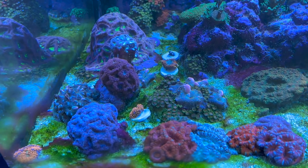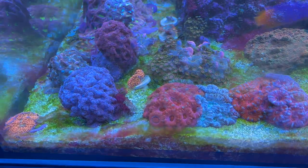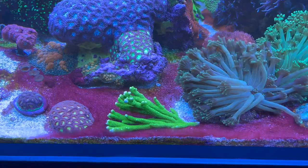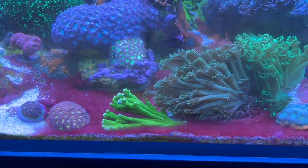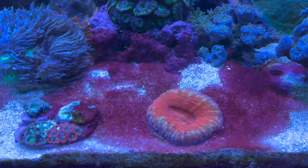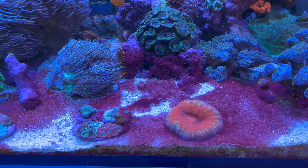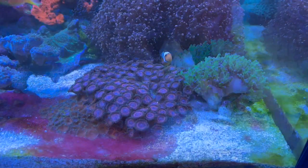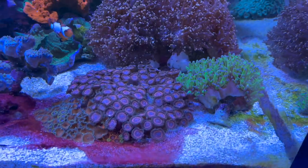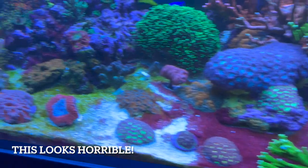Before dosing MB Clean, then a day later after the initial dose and the 45ml daily dose, Day 3, Day 4, Day 5 — time-lapse showing the tank progression across multiple areas. On day five — on a scale of one to ten, how bad is all the cyano getting now that I'm doing MB Clean?